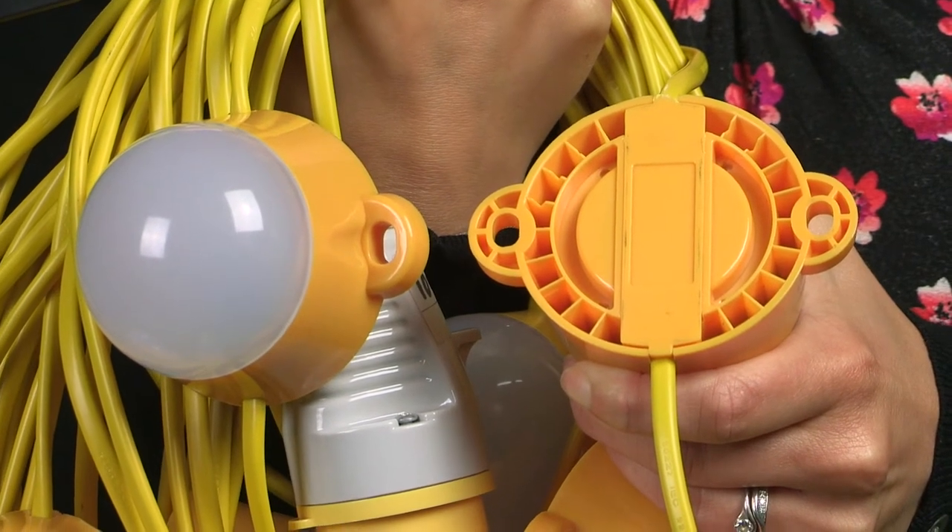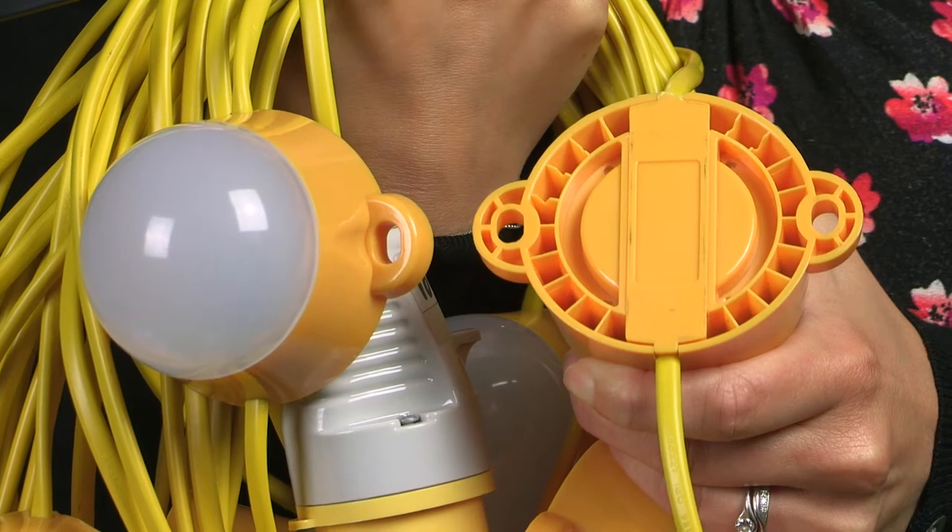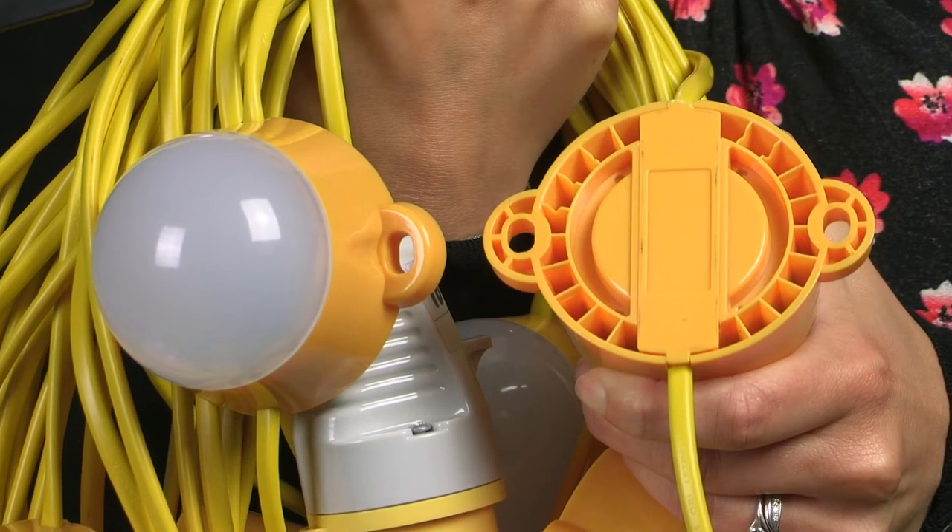There are ready-made holes in the LED modules so they can be mounted to ceilings or walls. This stops them from hanging down and makes them more secure.